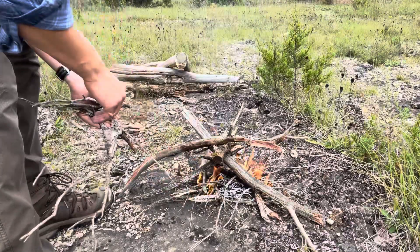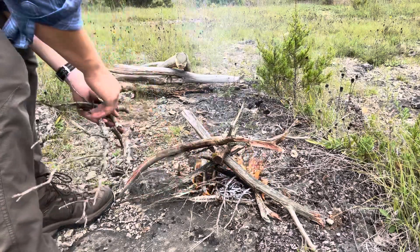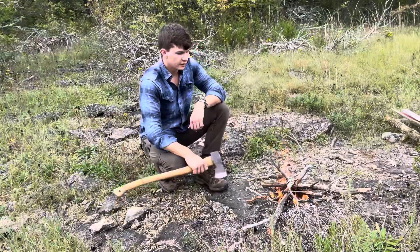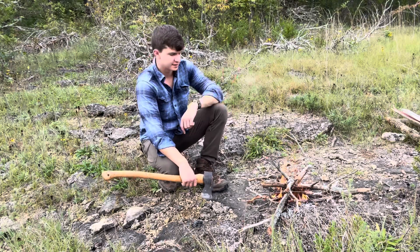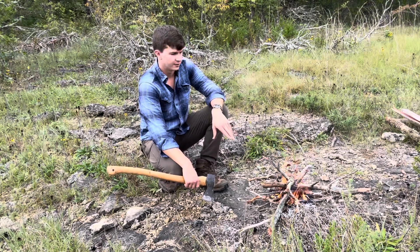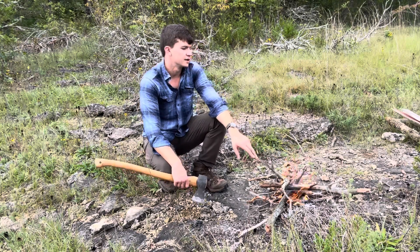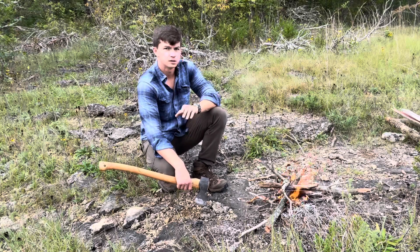We can feed these smaller pieces underneath as it starts to burn low. We've got our fire started and it's going. I'm probably not going to throw the big pieces on just because I don't have a lot of time, but this is a good fire right here. As long as you know how to keep it alive, there shouldn't be any issues. The hardest part is getting it started.